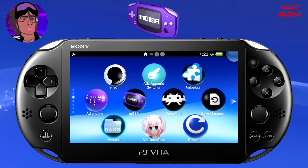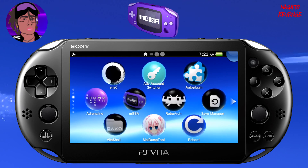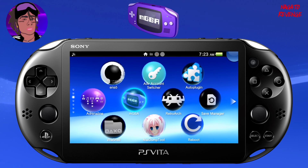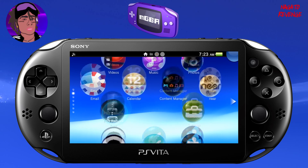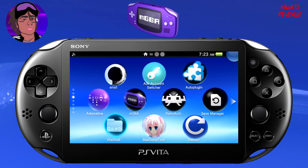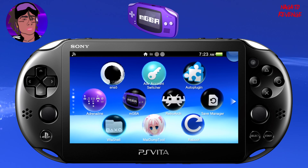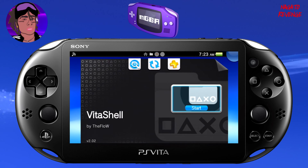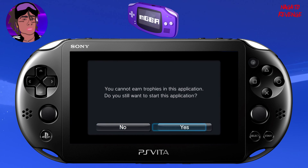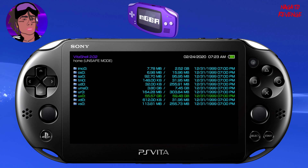Assuming you followed all the prerequisites stated in the intro, we're ready to get started on the Vita side first. You should be on a modified console — as you can see, I have HENkaku on here. The first thing we want to do is open up VitaShell. If you don't already have VitaShell, I'll put that in the link in the description. Just open it up and wait for it to launch.